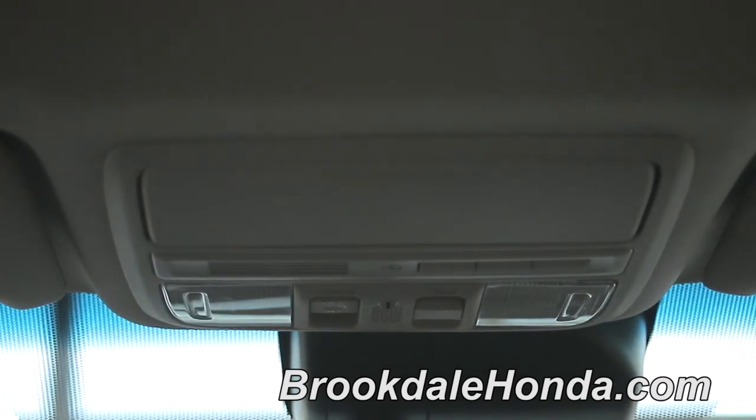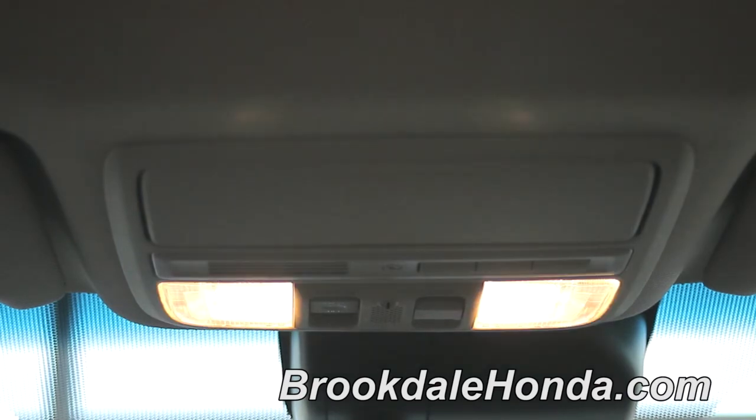And then, from the map lights, you also have your interior lights when you open up the doors, driver or passenger. You have those lights come on, and then when you shut the door, they'll automatically dim out.